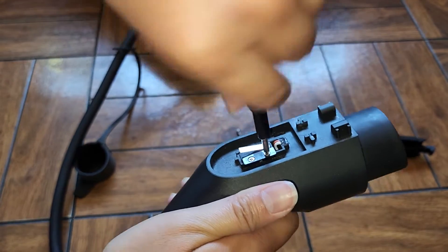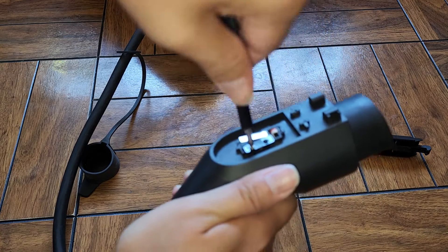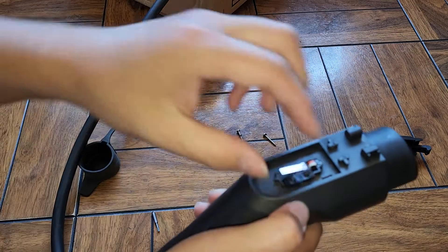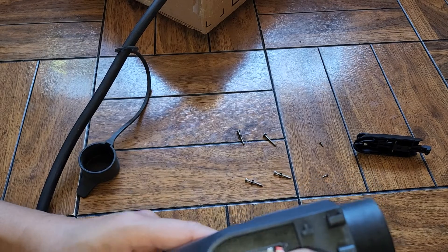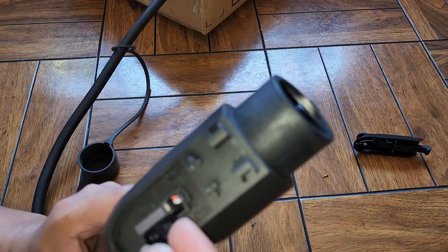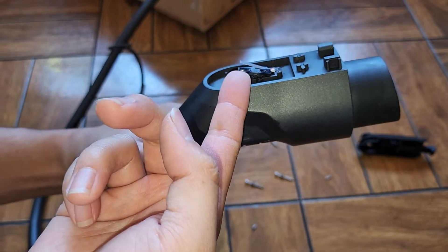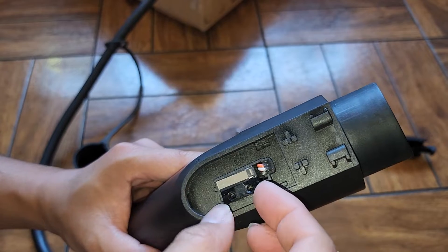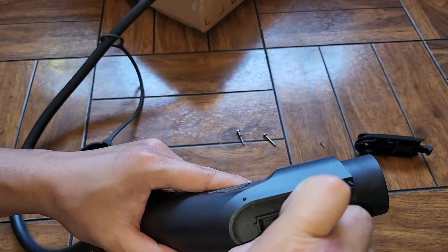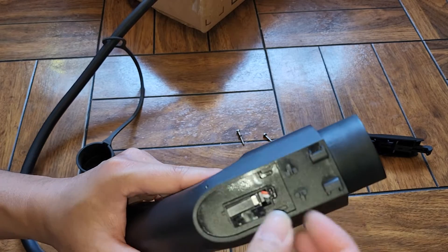Let's take this screw out and this screw out. Now let's see what comes out. We can lift this switch up — it only lifts a little bit like this, it won't even come out. It just lifts a tiny bit. I can't lift from this side for some reason. I would have thought I'd be able to wiggle this out but it doesn't want to go anywhere.